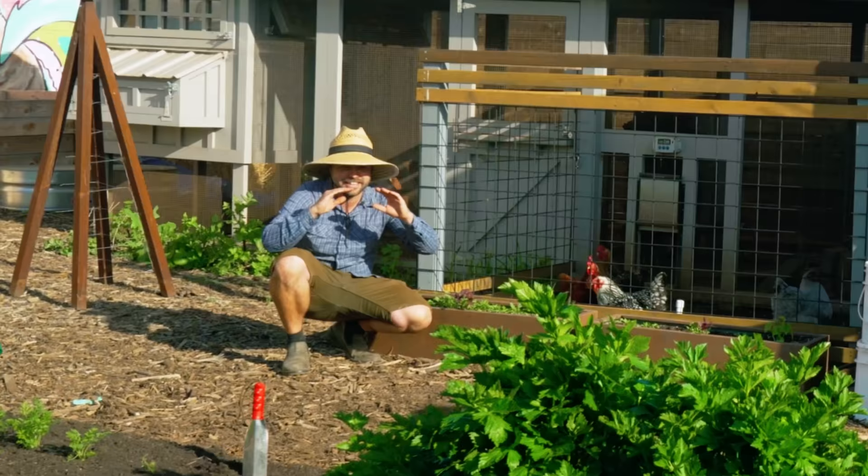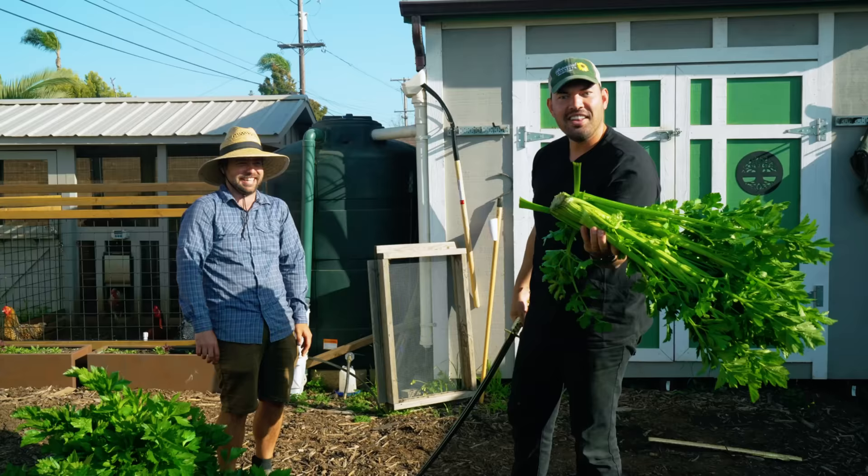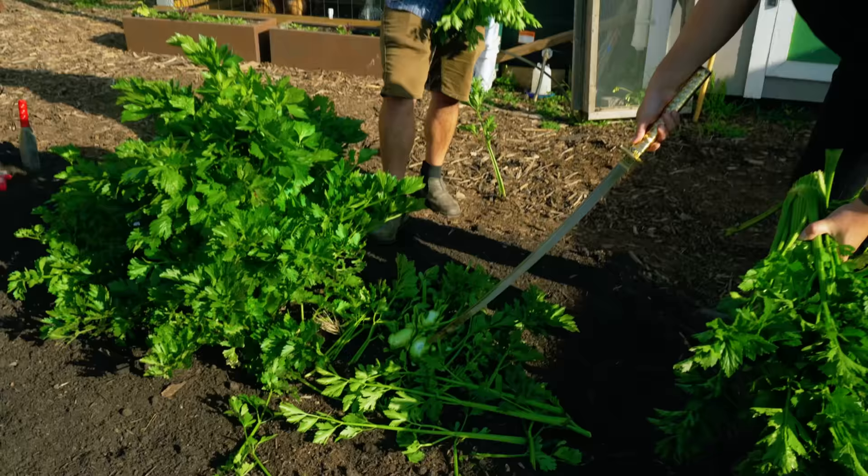Don't judge my form. Let's see it. Dude that just dropped — look at that! I was surprised. I literally got the whole thing. There it is. Smells pretty damn good.